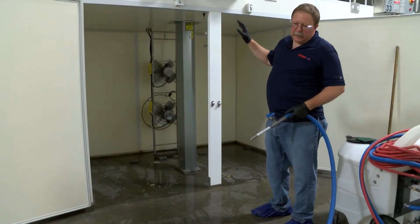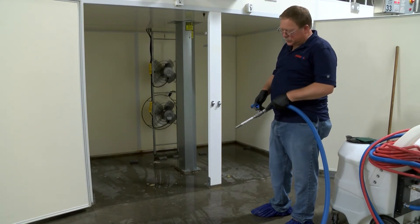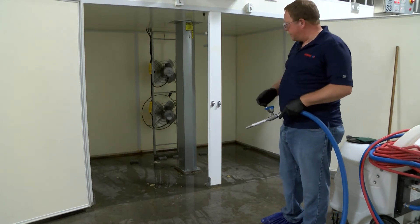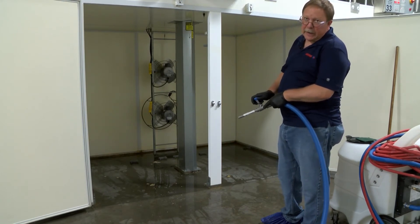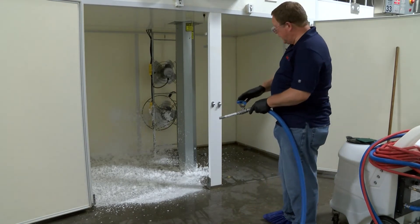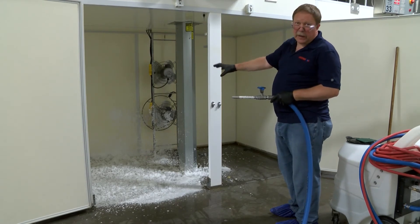Right now we've taken out the dry material and rinsed out the hatcher. We are now going to foam the hatcher with a soap solution. The quality of foam is important — we want to make sure it's not too runny, not too thick; it should be around the consistency of shaving cream. We're going to start at the bottom and work our way up, spraying the foam inside the hatcher cabinet, making sure we're covering the entire cabinet completely because we need good contact time for the soap to break down whatever organic material might be left in the hatcher.